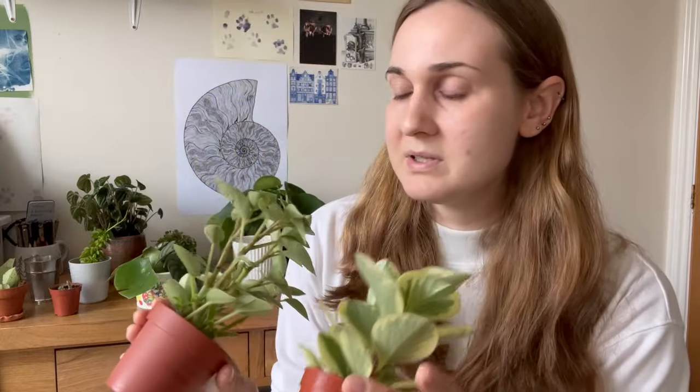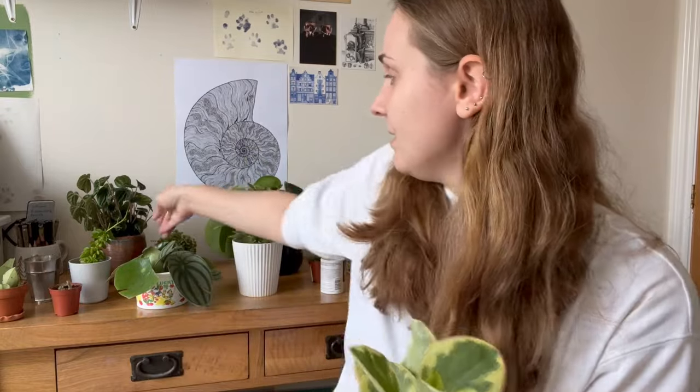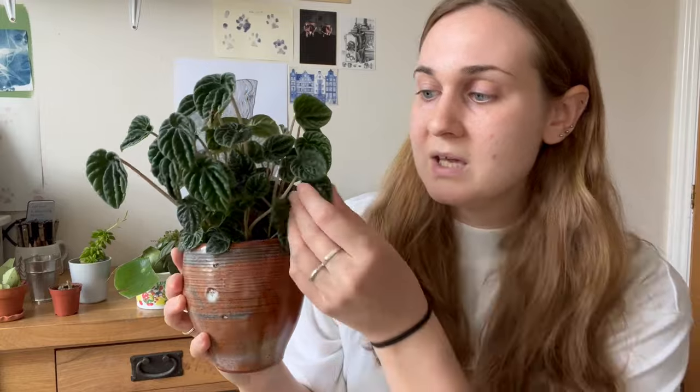Another tip is to buy your Peperomia small, in pots around this size. I find that larger Peperomia — like my Lillian and my Watermelon Peperomia — always come with some kind of plug, whether that's a mesh plug, a really dense soil plug, or even a sponge plug right at the base, which holds a lot more moisture than the rest of the soil. They'll even start to show signs of needing a drink, and the soil around the sides will feel dry, but that plug right in the centre is retaining moisture still.